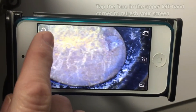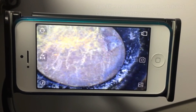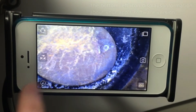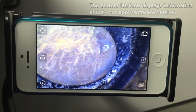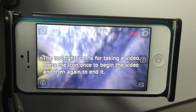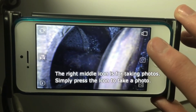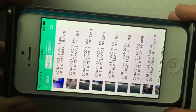Tap the icon in the upper left corner to refresh your screen if needed. The left middle icon allows you to rotate your screen for mirror images. The bottom left icon simply displays information about your app software. The top right icon is for taking a video — tap the icon once to begin the video and once again to end it.